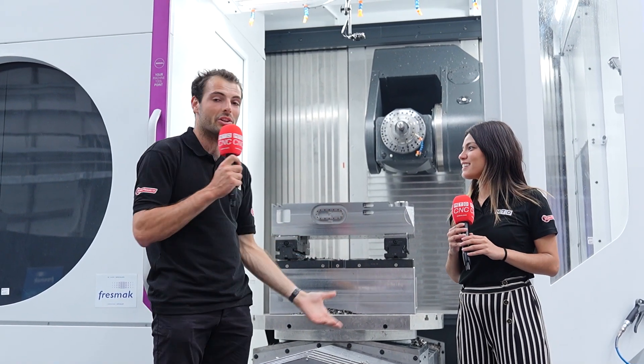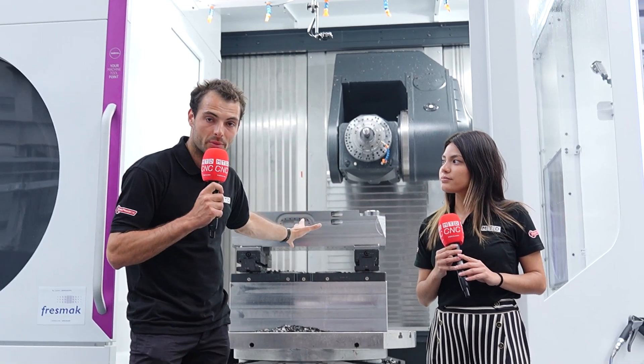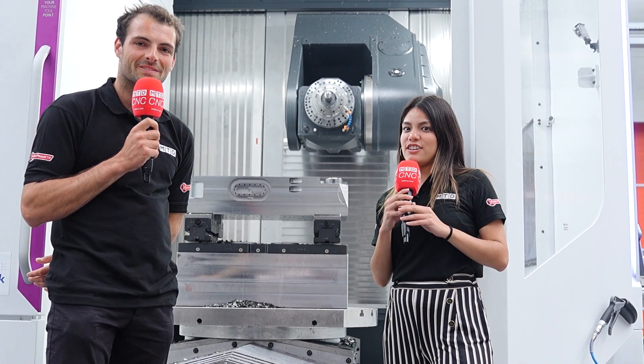It's been lovely seeing the machining demonstrations here at Ibarmia. It's a beautiful part of the country. If you get to have a look at one of these machines, come and have a look at the factory — it's an amazing place. Or you can go to mtdcnc.com and look at the Ibarmia videos.